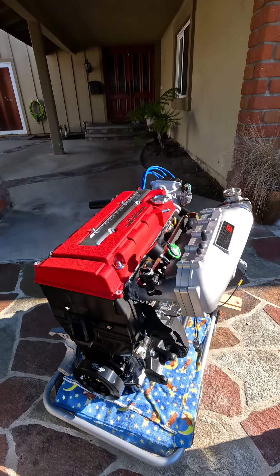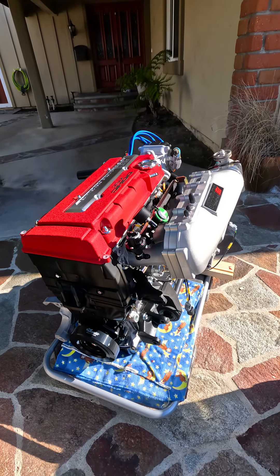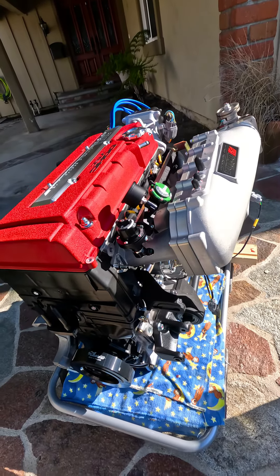Before we swap this into the Integra, I want to show you guys the full engine setup right here. If you're curious what parts I'm using, you can pick it out from this video.